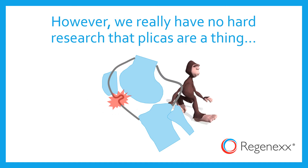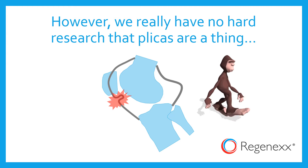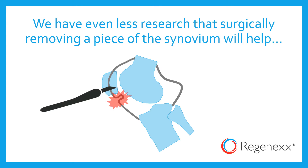However, we really have no hard research that plicas are a thing all by themselves. And we have even less research that surgically removing a piece of that pinched synovium is going to help you.